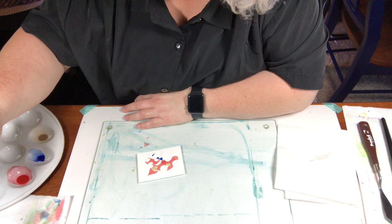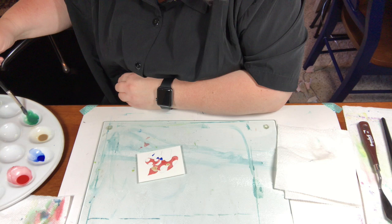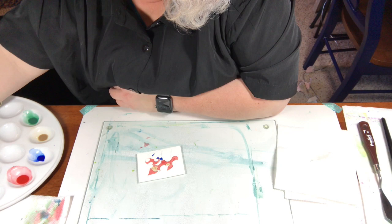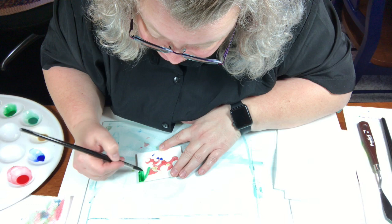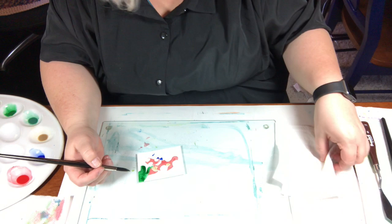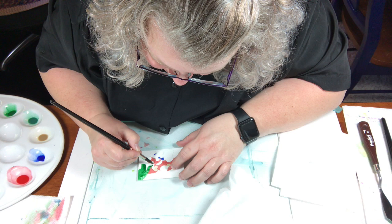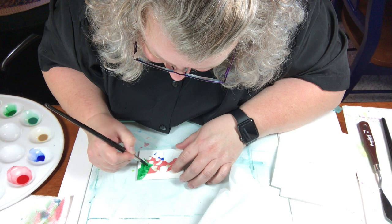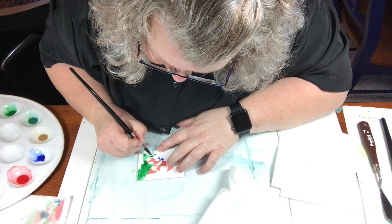I think I'll put green behind him — do a layer of green and then maybe put some streaks of grass. I mixed up a darker green, so I should probably do a lighter one for the background, kind of a grass color. Oh, his face wasn't dry — I'll have to do another layer on his face. I use a glass cutting board underneath my watercolor painting because it makes cleanup super quick and easy.